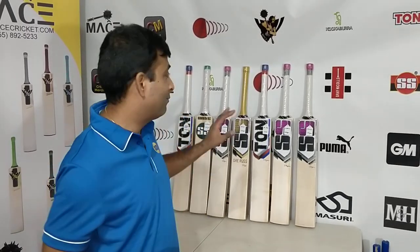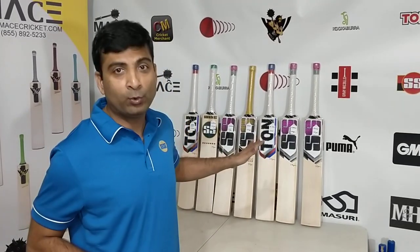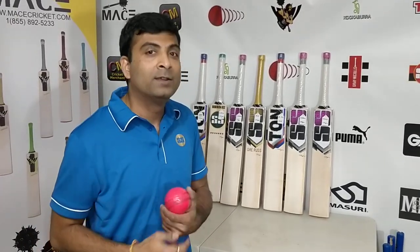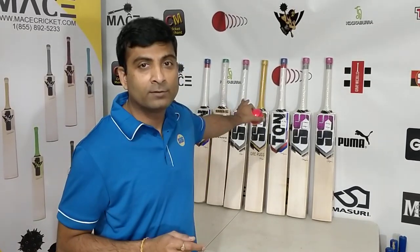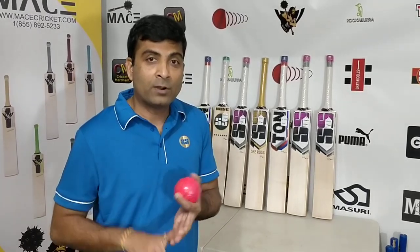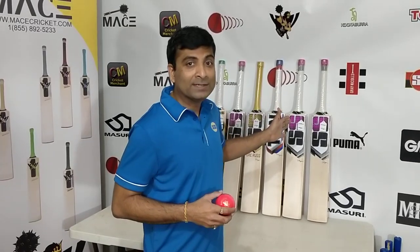Nipun Joshi from Cricket Merchant. We have received very few fantastic, amazing, fantabulous, mind-blowing beast willow clefts from SS. These are all actual player bats that I was able to hand-pick from SS Factory — real stuff. Actual player bats picked up from SS Factory from Chateen Sarin's office. I really want to thank him for helping me get the best cleft willow bats out of SS.